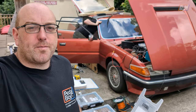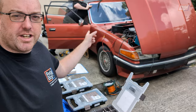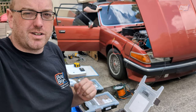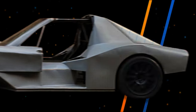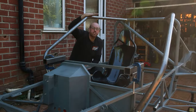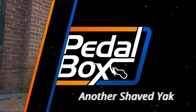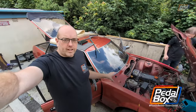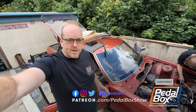This time on Pedalbox, we're not working at Pedalbox HQ — we're on Chris's driveway working on his SD1 because it has a very important deadline that has to be met. And we might take a look at something just a little bit more special.